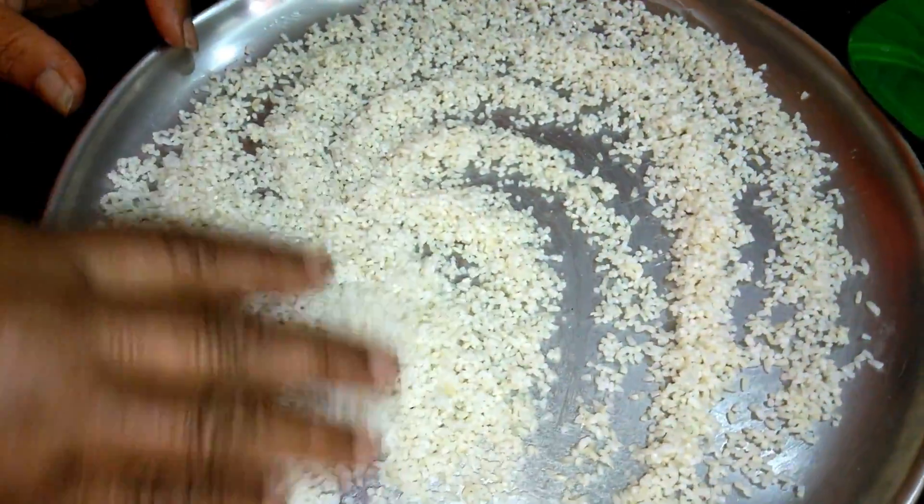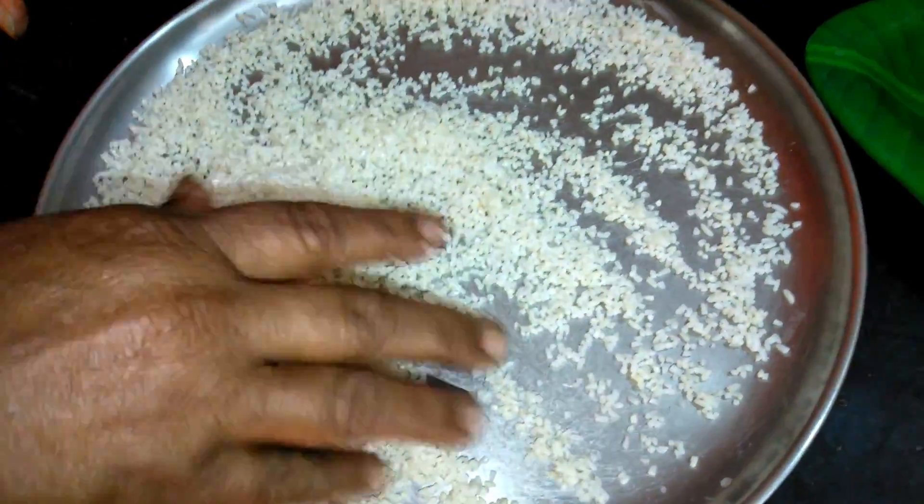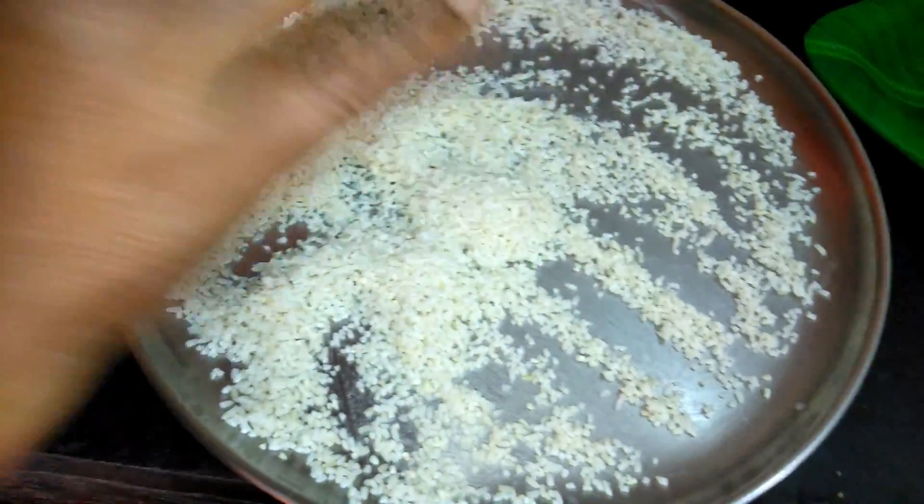We will put it in a lot of water and make it very well. Then use the pot to add and mix it with the pot.